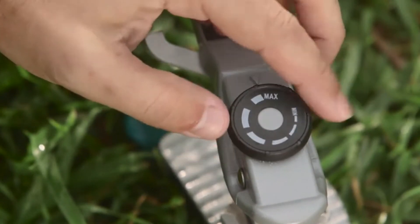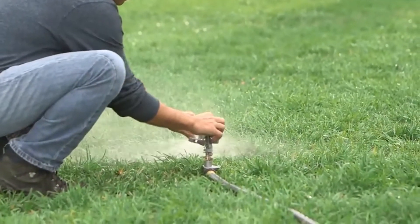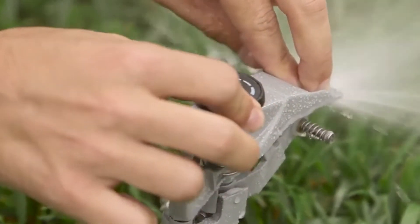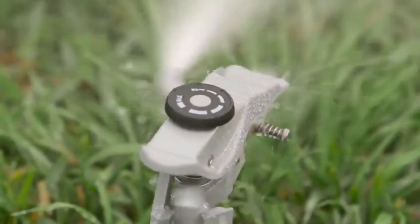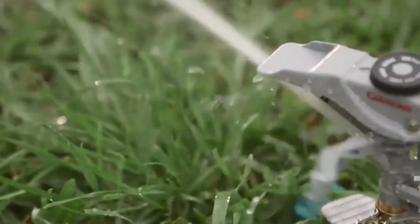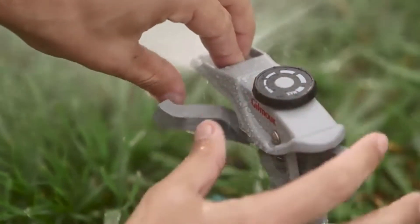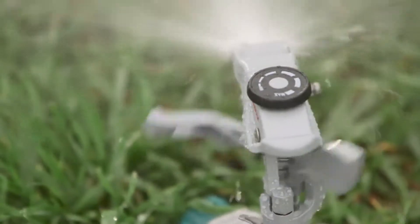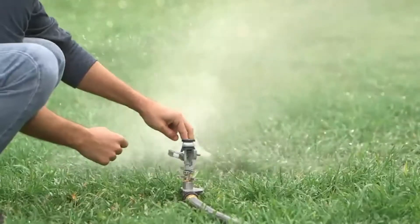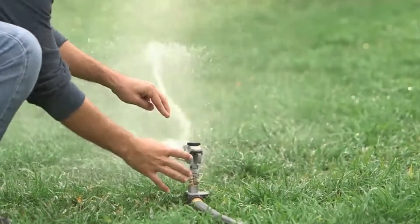Turn it toward the plus sign to increase the distance for maximum coverage. If you turn it toward the minus sign, the deflector will angle the water downward for greater saturation over a shorter distance. See the indentation at the front of the hood — place your finger there as you set the sprinkler to help you turn the distance control knob. You can also use your finger to keep the sprinkler arm out of the water stream to not get soaked while you're setting it up.